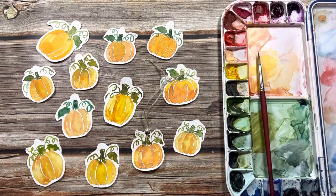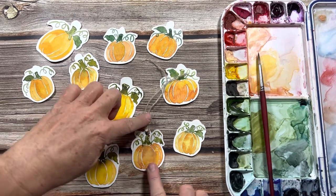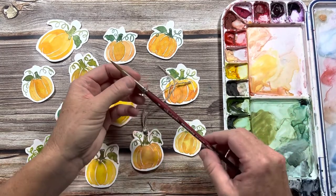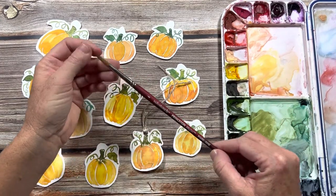In this video I'll show you how I paint these cute little pumpkins — they're super simple and easy enough for anybody to do. At the end of the video we'll turn them into little tags and also little Thanksgiving place settings.